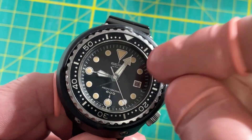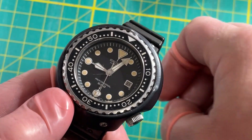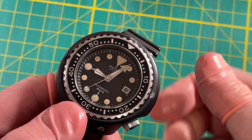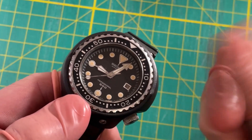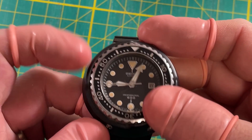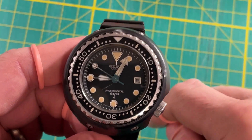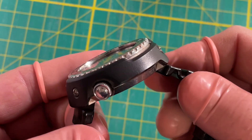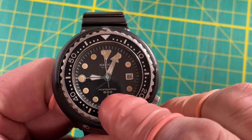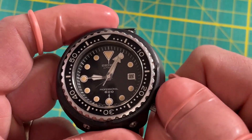They invented Seiko's amazing L-shaped, L-profile gasket specifically for this model. One of the problems with a watch meant for saturation diving is that nitrogen can get into the case through extremely small spaces, then when you ascend it expands and can blow the crystal out. Rolex uses a safety release valve to let it out; Seiko said you won't have to let the nitrogen out if it never gets in — that's why they created this.